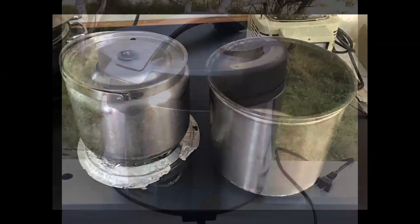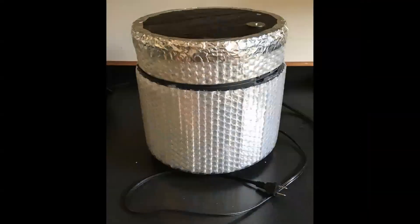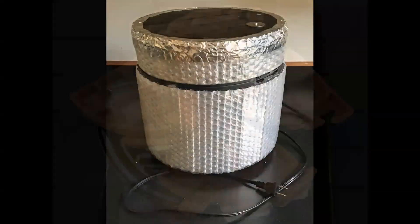Rice cookers typically have hollow walls and lids. To reduce heat loss, we fill these hollow spaces with insulation. On the second model, we also added additional insulation externally.